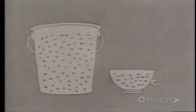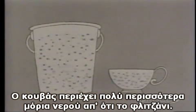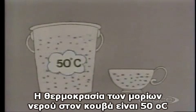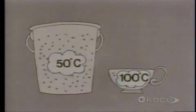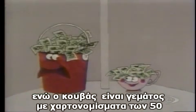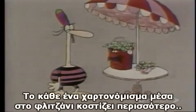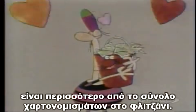Why is this? Well, let's look at the facts. The bucket obviously contains many, many more water molecules than the cup does. The temperature of the average molecule in the bucket is 50 degrees, and the temperature of the average molecule in the cup is 100 degrees. Now let's substitute something else for the molecules. Imagine that instead of molecules, the cup were filled with $100 bills, and the bucket with $50 bills. Which would you rather have? Each individual bill in the cup is worth much more than each individual bill in the bucket.